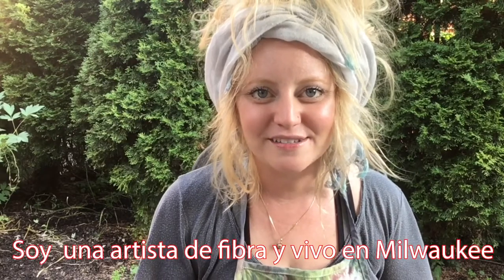Hello everyone. Hola a todos y bienvenidos. My name is Taylor and I will be your guiding artist for the next two weeks of camp. I am a fiber artist and I live in Milwaukee. It's nice to meet you all.